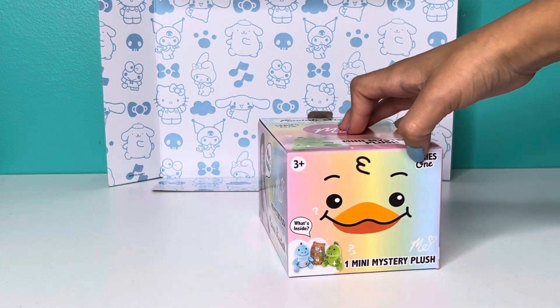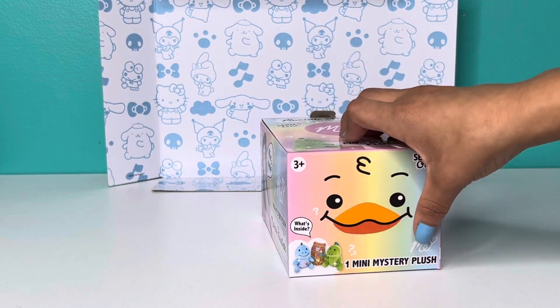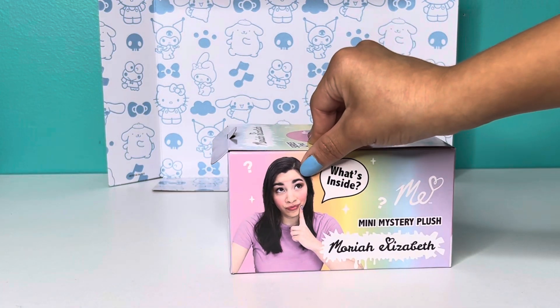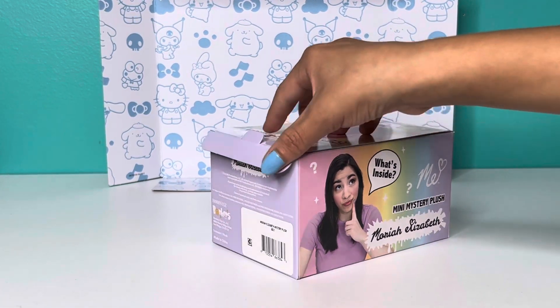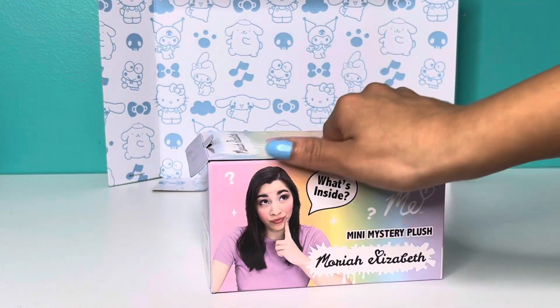I love all of these. The front says three and up, and it says what's inside: one mini mystery plush, Series One, with Georgie on the cover. And this is Mariah Elizabeth herself — it has her photo on the back with a scan code.